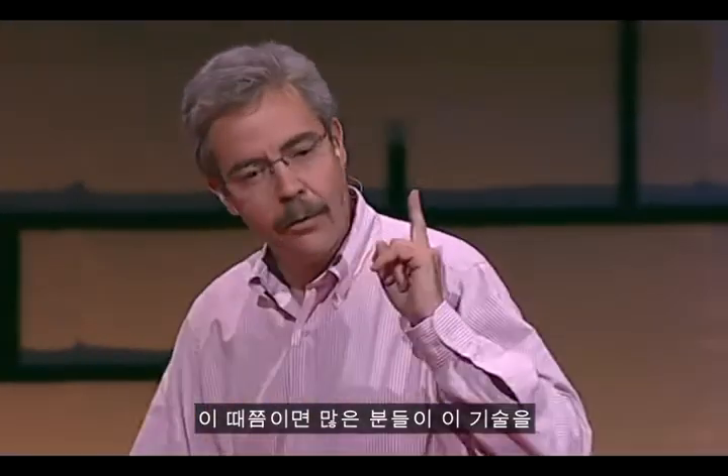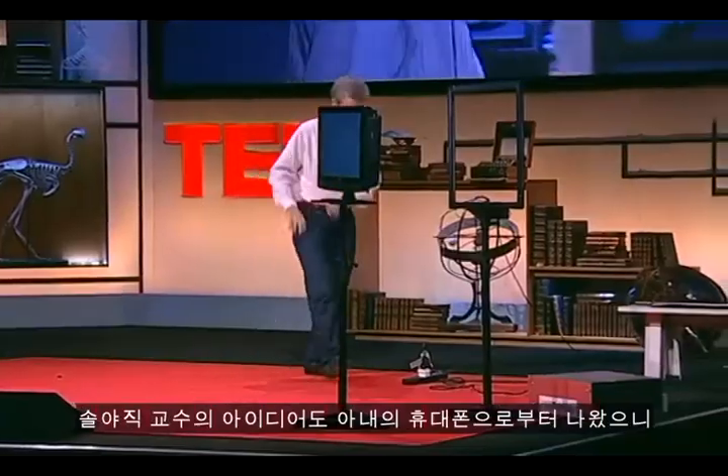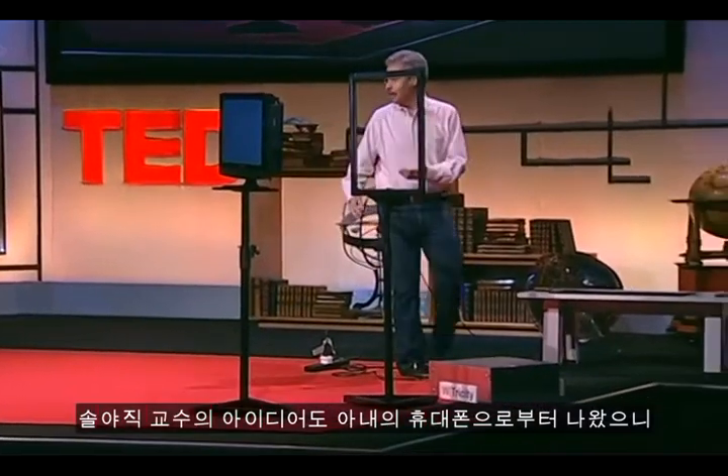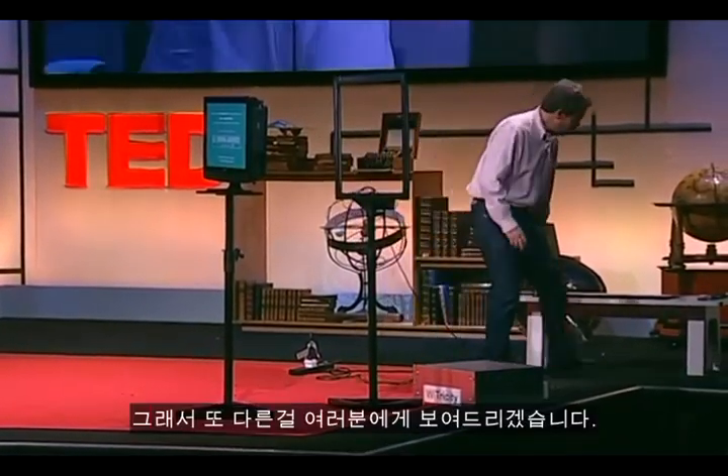Almost immediately, people ask: how small can you make this? Can you make it small enough? Because Dr. Soljičić's original idea was his wife's cell phone beeping. I wanted to show you something.